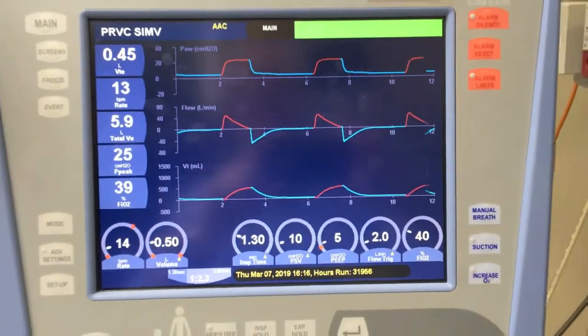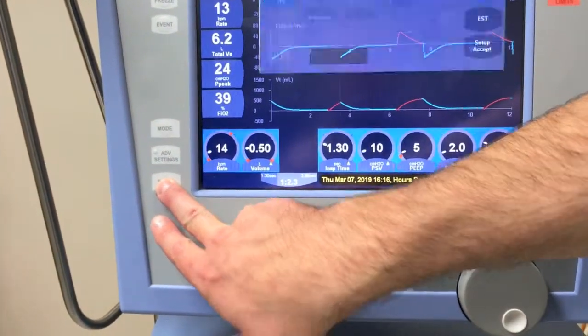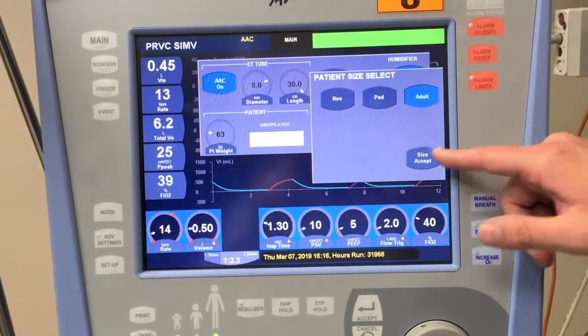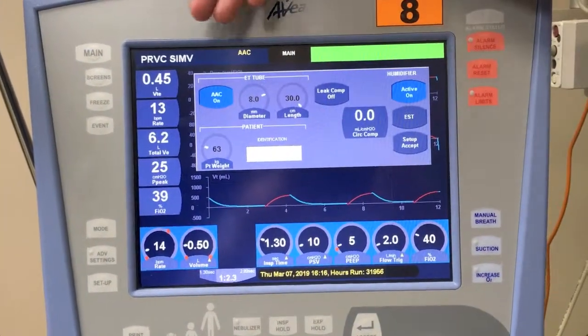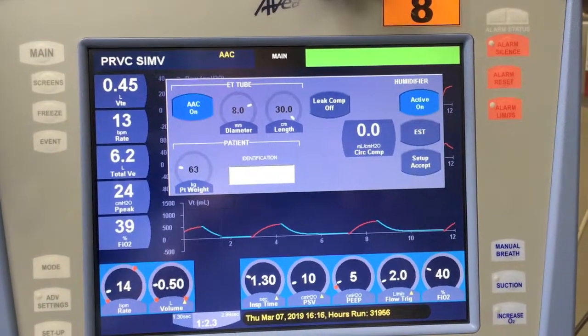Two things that are important for every nurse to do on their shift is to check the setup from the side here, to make sure we're set to adult as we don't have paediatrics or neonates, and to check that our link compensation is off, which it should be for an endotracheal tube.